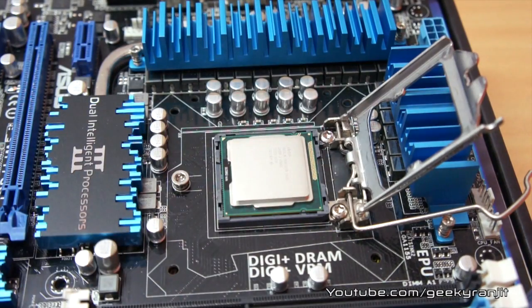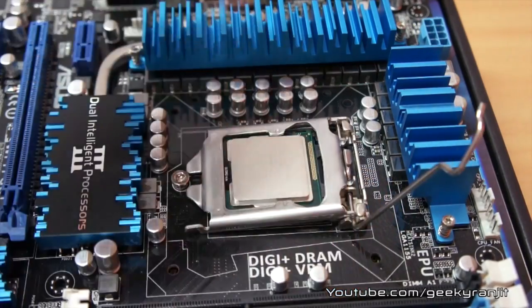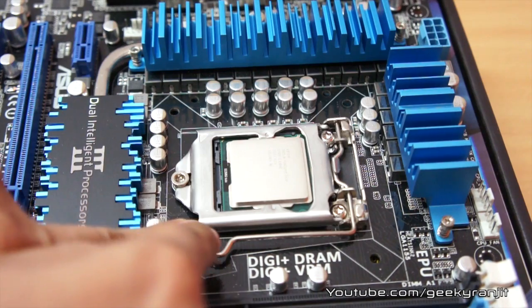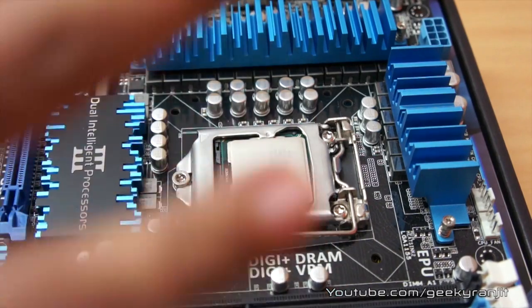Now what you have to do is bring back this plate and depress the lever. Note that you might have to apply a little bit of pressure — that is okay. Now you have installed the chip.